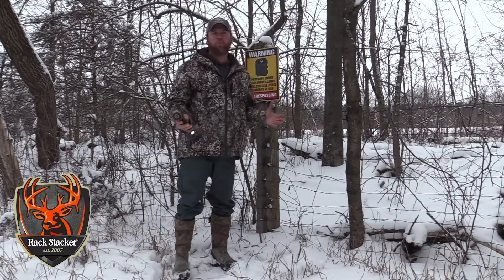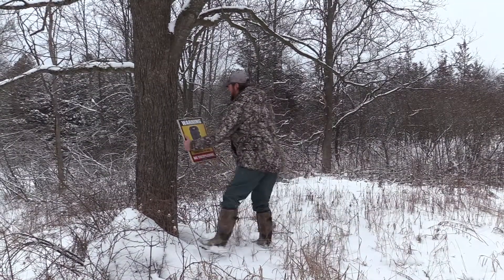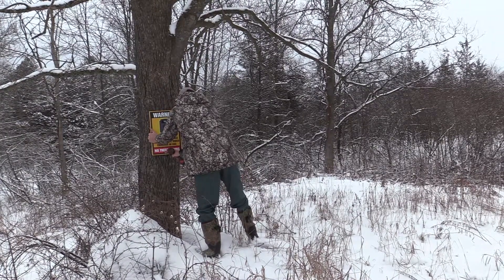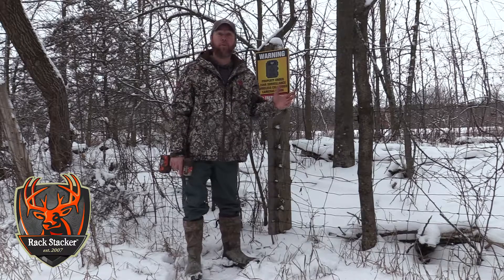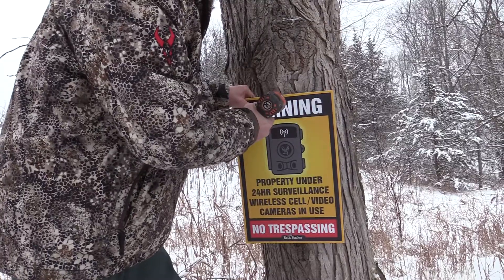At some point or another we've always run into trespassers — there are some disrespectful people out there that you've got to put your foot down to. It's certainly a confrontation we don't want to get involved with, so you want to make sure you put a good valid point out there that you don't allow anybody across that fence line without permission, whether walking their dog or actively pursuing game animals on your property.